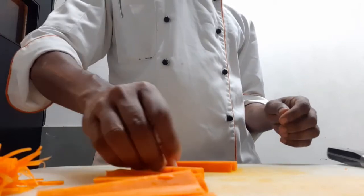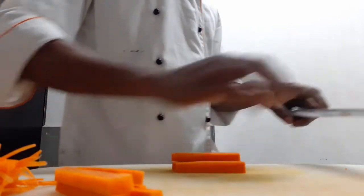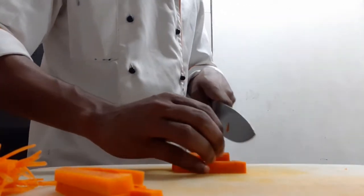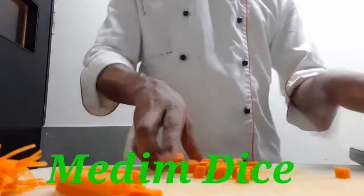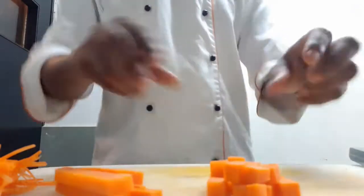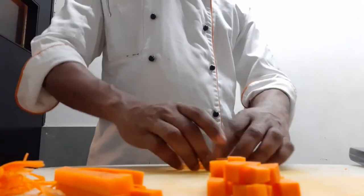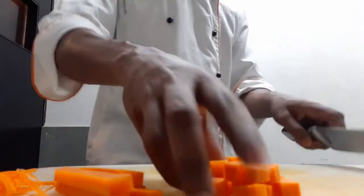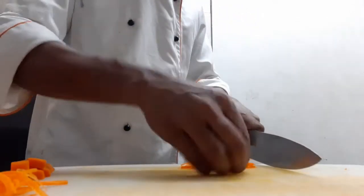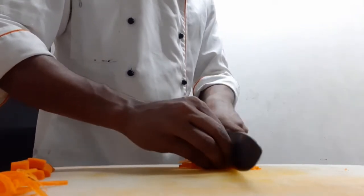In four pieces, I will put it in a square shape — medium dice. After this, we will put it in a square shape.